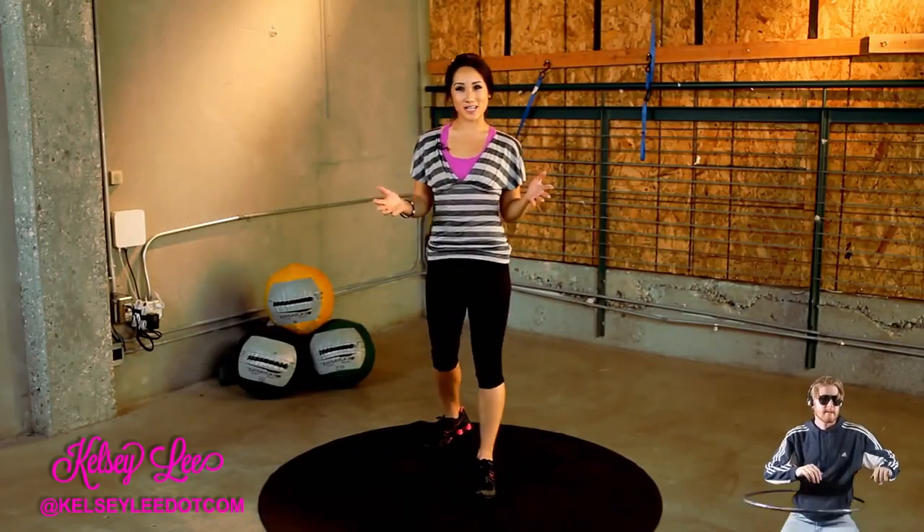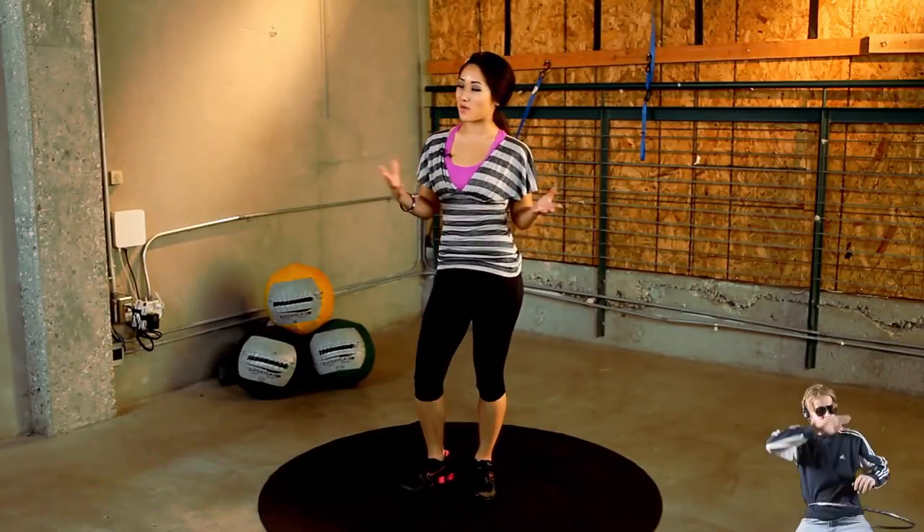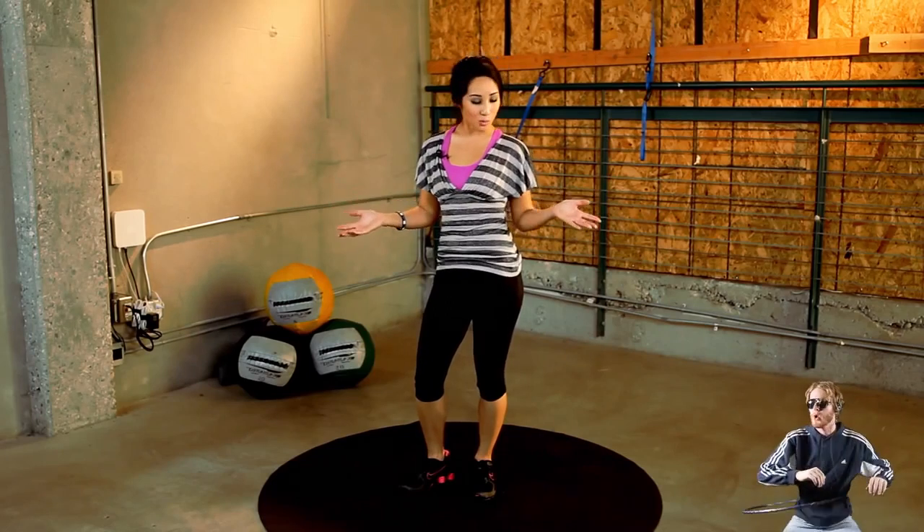Hey there, welcome to X-Hit. I'm your trainer, Kelsey Lee, and on today's workout, because Valentine's Day is right around the corner, we're working on our love handles because we love Valentine's Day.